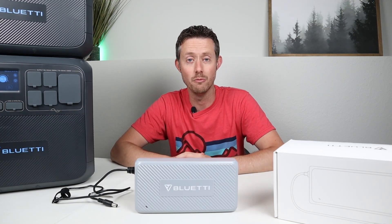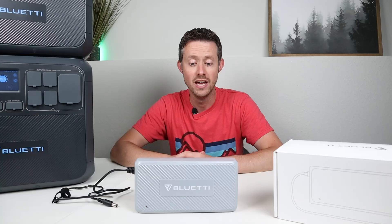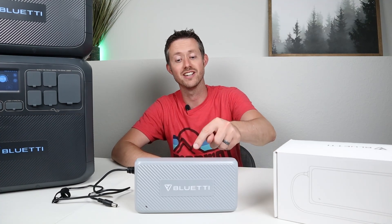I did purchase this with my own money. This is not a sponsored video because I wanted to see how well this works and to see how many watts we can actually get. So in this video we're going to be doing extensive testing on it. Let's go ahead and jump right into it.